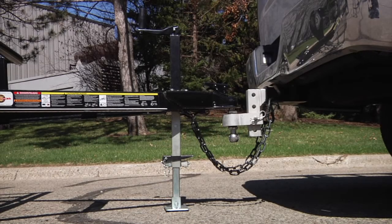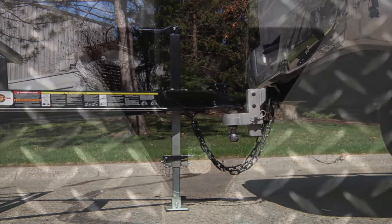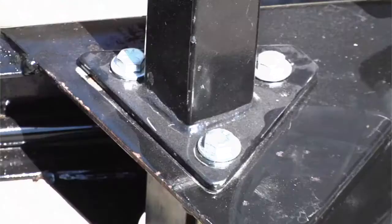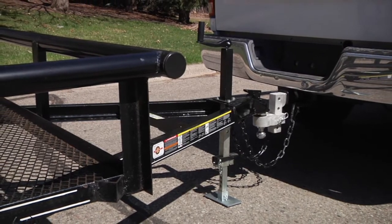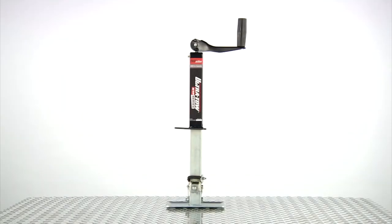The jack is constructed of sturdy 1-3/4-inch square tube with a corrosion-resistant black powder coat finish on the outside and a zinc finish on the inner tube and foot. Lift up to 2,000 pounds with this A-frame mount trailer jack from Ultratew.